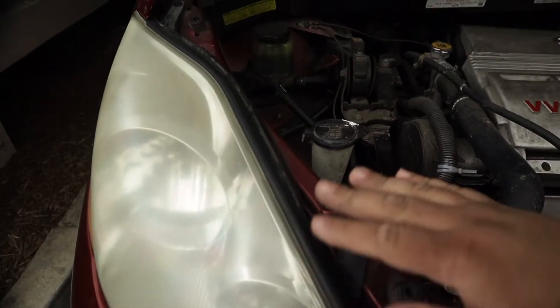Reinserting the bottom — push it up so you hear a click, and it's in place. And we're just going to test the bulb out. And that's all it takes to replace a headlight bulb on this vehicle.